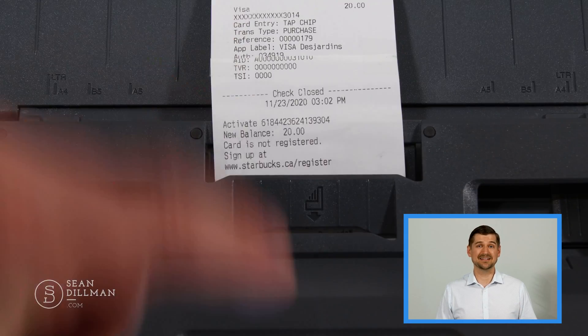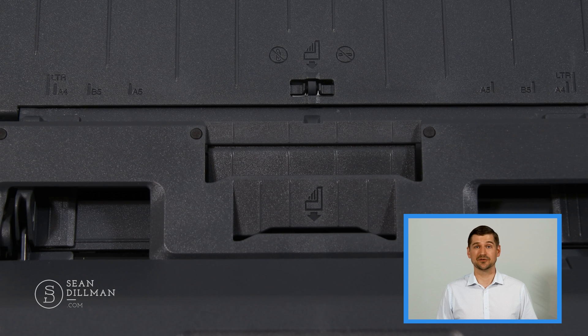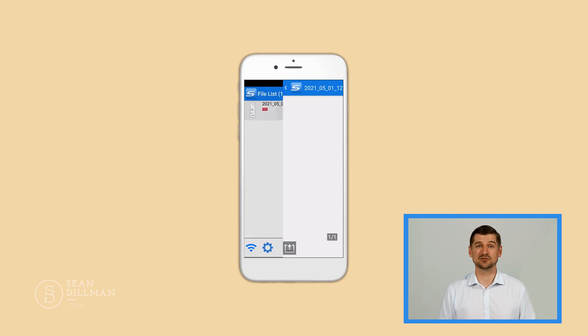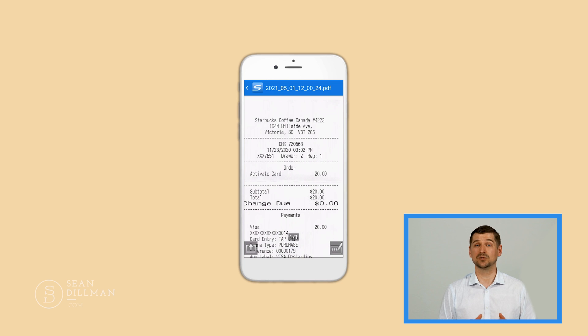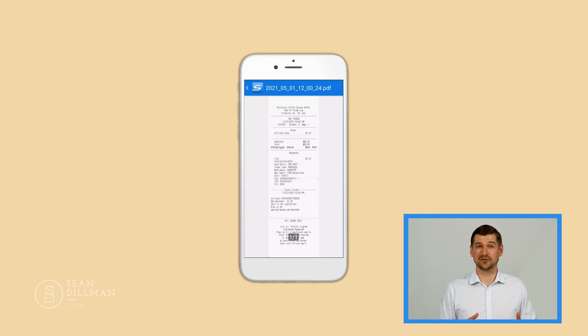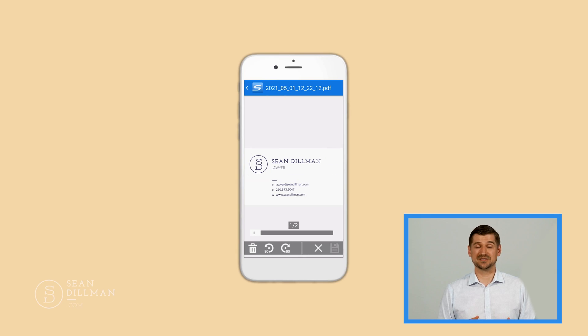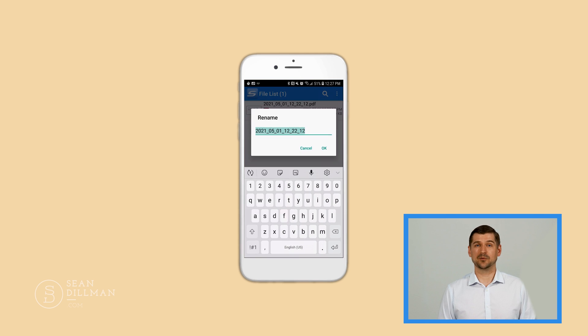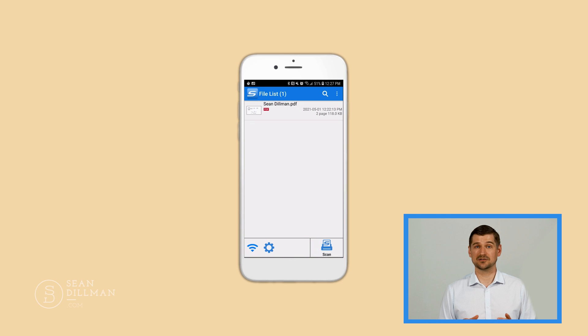Now I'll scan this Starbucks receipt using the ScanSnap app on my smartphone. Once I connect through the app, the front of the iX1600 will show that it's connected to my mobile device. Once I scan the receipt it'll appear in the app and be stored on my phone and on the cloud — much better than having it in a shoebox somewhere. This is also really helpful for business cards. In one scan I can get color as well as both sides of the card. Assuming I'm happy with the scan I can rename the file and keep my business cards organized — it's much more useful to have them on my phone instead of in a drawer.